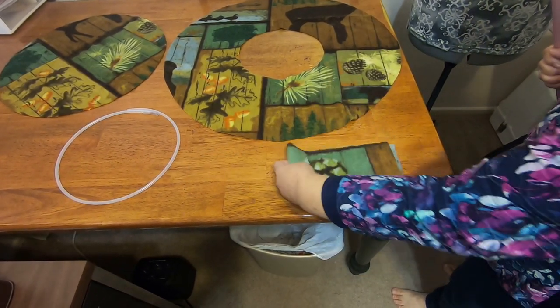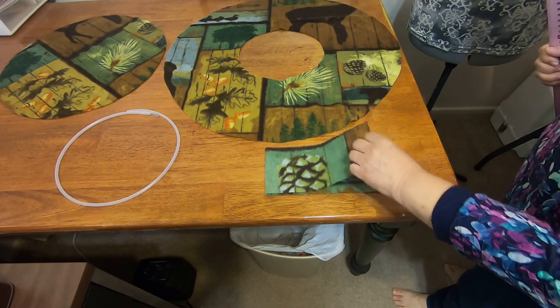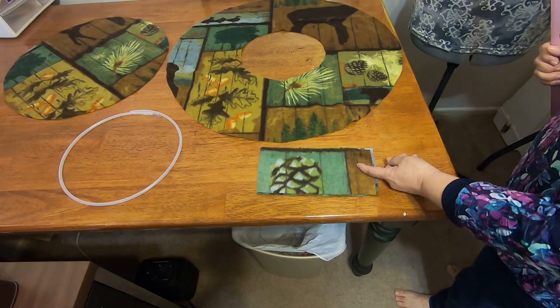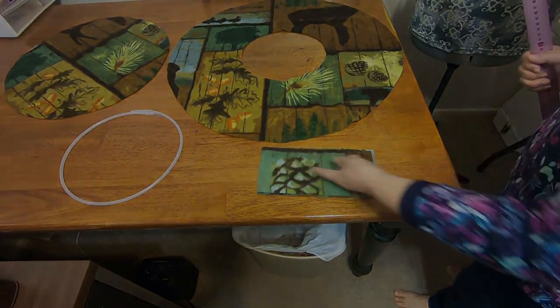It's 19 by 4 inches, but the fleece was folded in half so that should be 9 and a half by 4 inches.